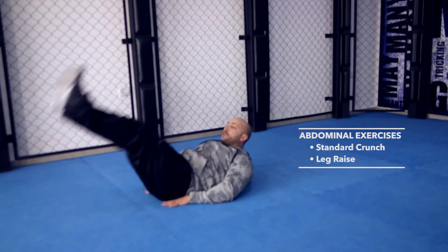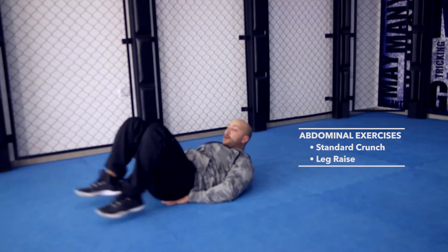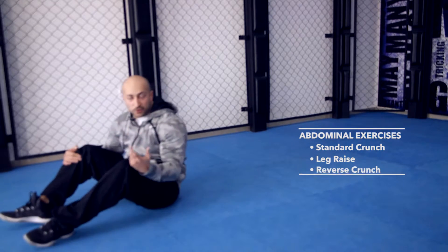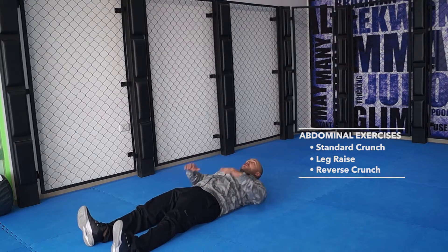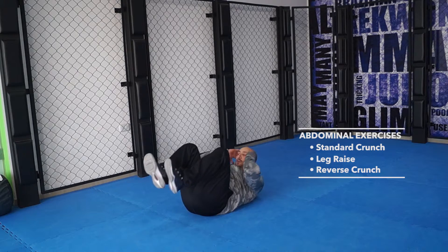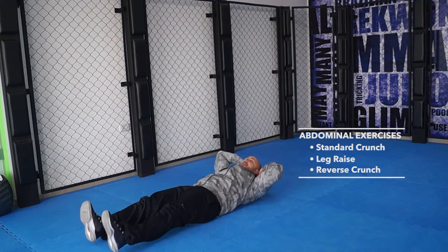You can do a leg raise — raise your legs up, back down. Up, back down. Or you can do a reverse crunch. The reverse crunch is basically starting position right there. You bring your knees in, touch your elbows, back down. Bring your knees in, touch the elbows, back down.